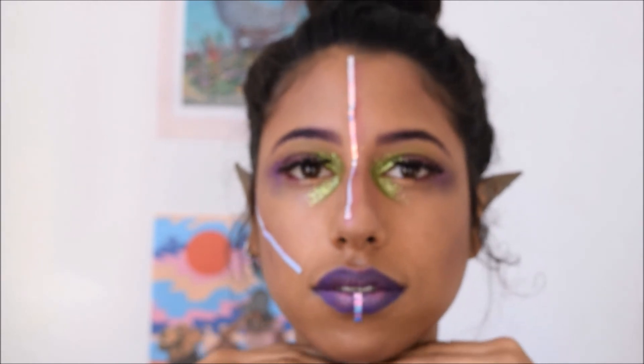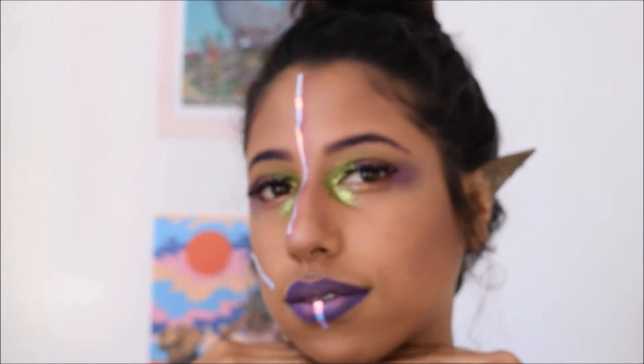And voilà! I hope you guys enjoyed this video and felt inspired — and of course, recreate the look! Tag us on Instagram with the hashtag Trendy Halloween and we'll be seeing your looks. Like I said at the beginning: thumbs up this video if you liked it, subscribe for more because we definitely have more coming. See you guys in the next video — bye!